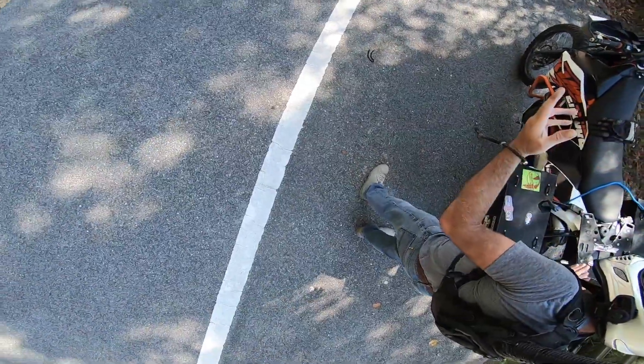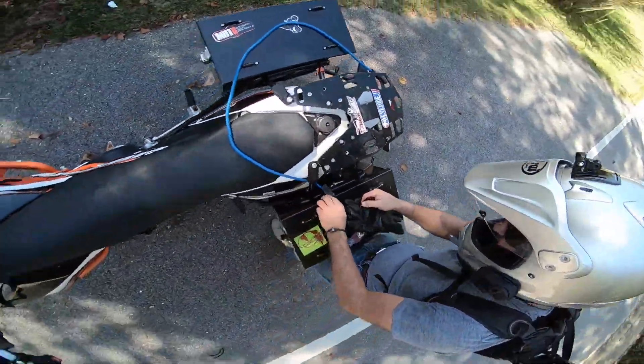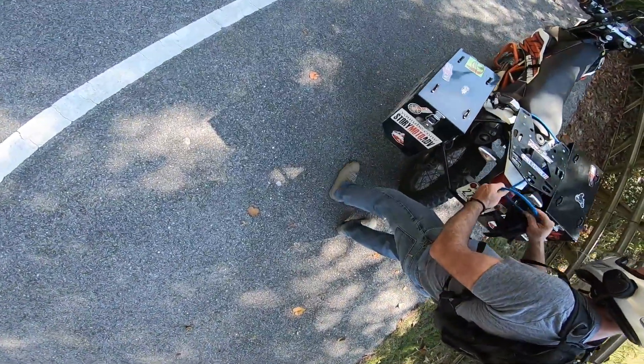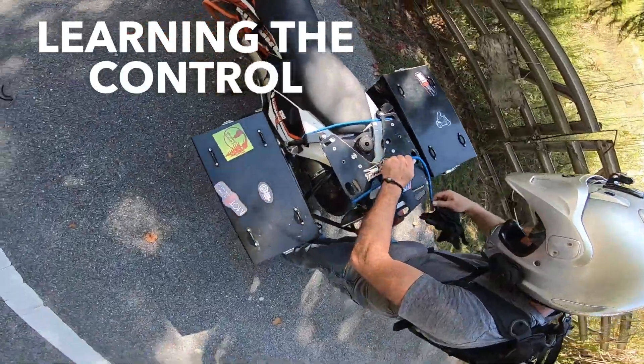I talked to a few people on Facebook — most loved it, but a couple guys were like, 'Is that all it can do, just turn circles?' Like, no, that's all I'm showing right now because that's all I know how to do so far. And I thought it was really cool to be able to do that.